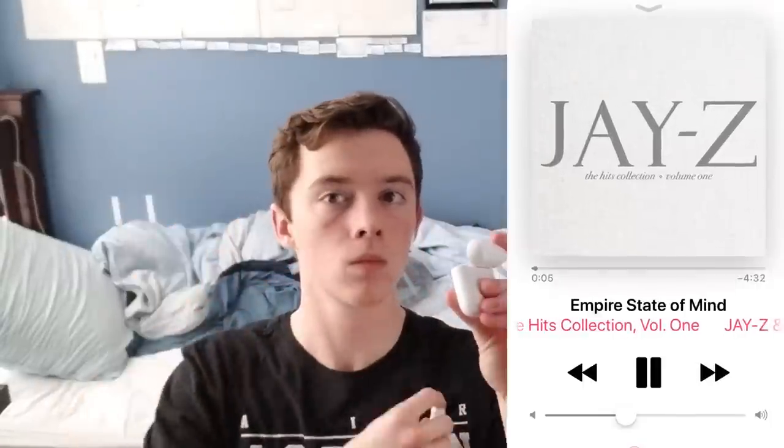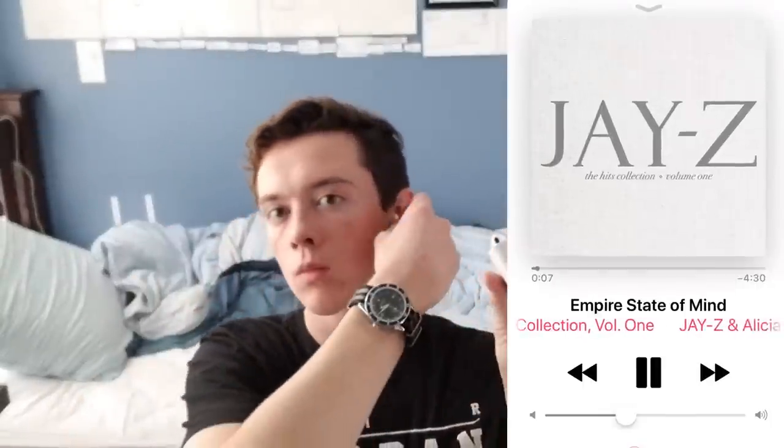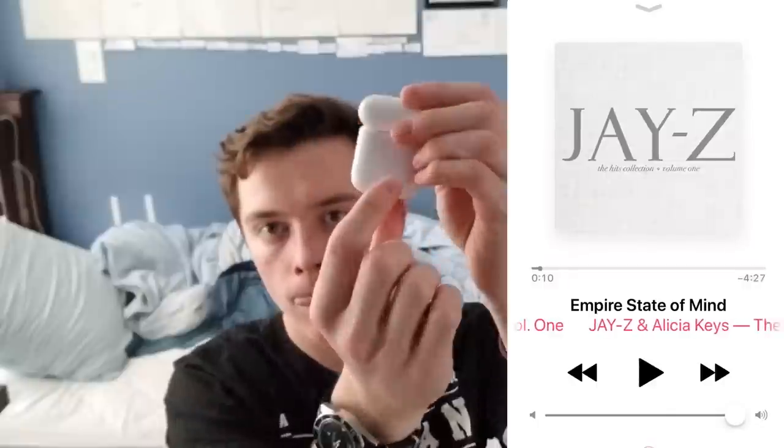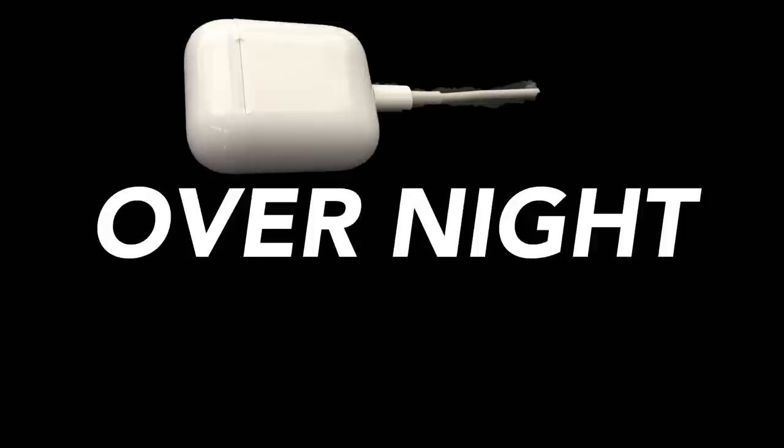When you're done with them, put them back in the case and press the button on the back. The button enables the charging of the case. When the case and the headphones are out of battery, get the cable provided in the case and plug it into a USB port and plug that into the case. I recommend charging overnight. I'm not sure yet how long it takes to charge the headphones and the case altogether. If you'd like me to test that, leave a comment saying 'test the battery charging times' and I'll do it.